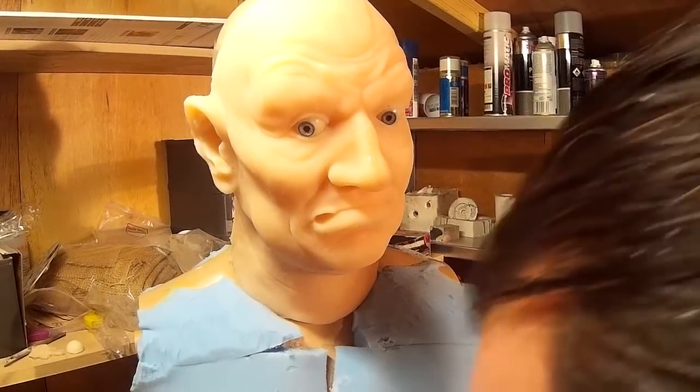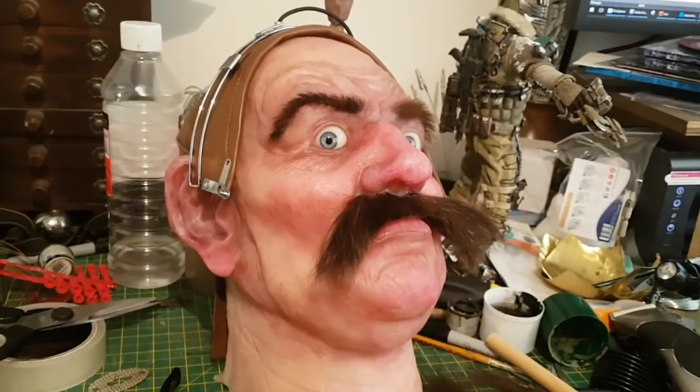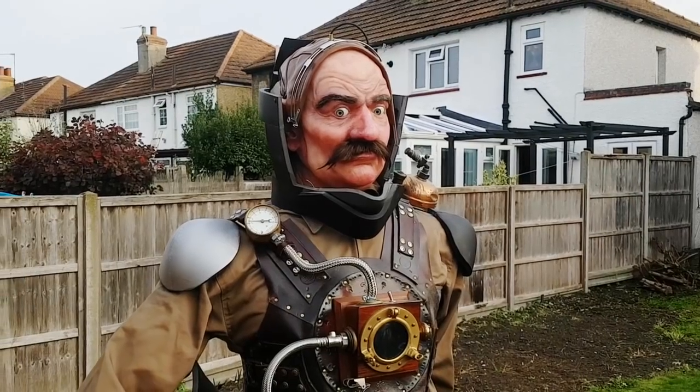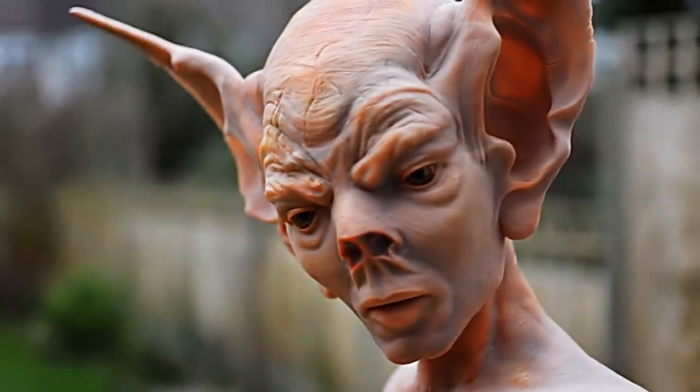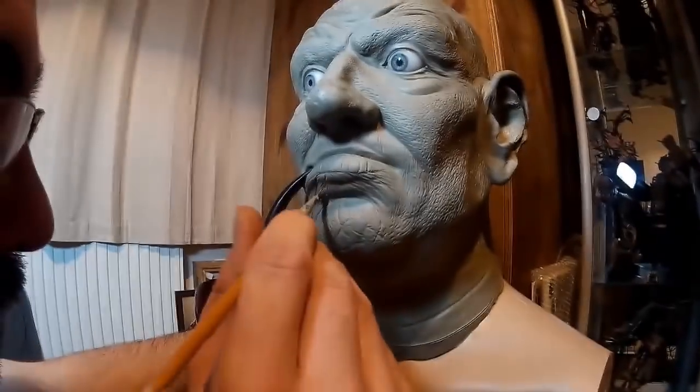That's it for this part of the video. In the next video I'll be looking at painting up the piece, punching in some hair, and finishing off the final costume. Thanks very much for watching. You can visit my website at www.thedarkpower.com or find me on Facebook by searching for The Dark Power.